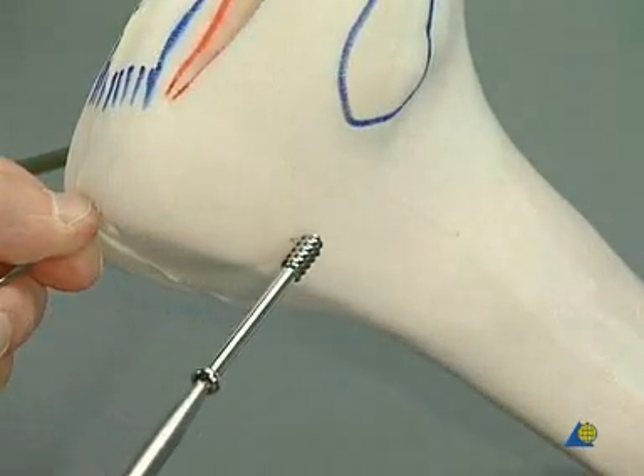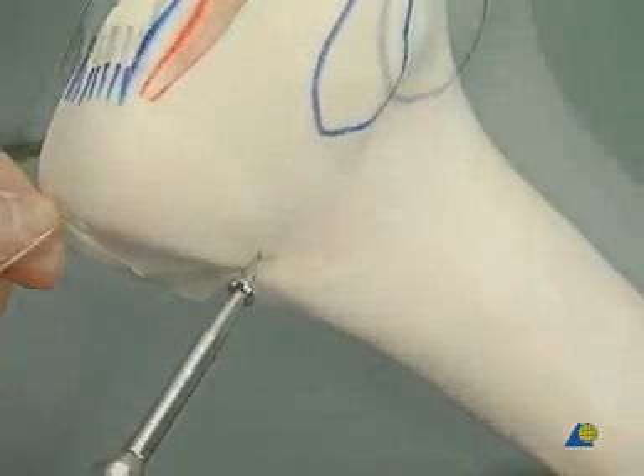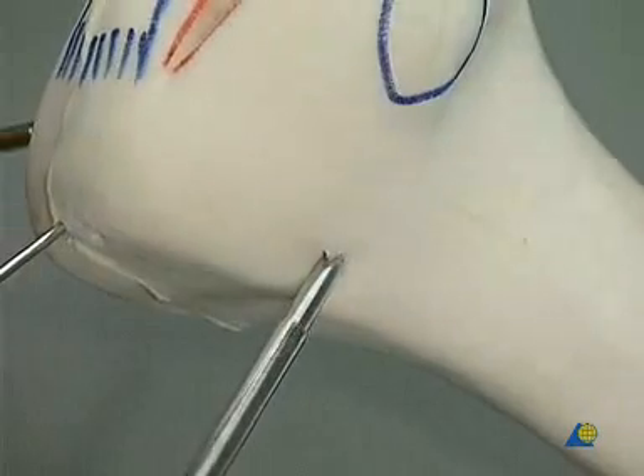A second 6.5 mm cancellous bone screw with a short thread is inserted. Once again, tightening is done by hand.